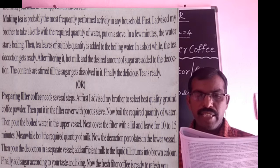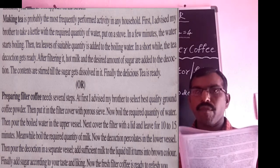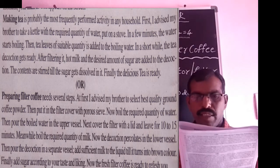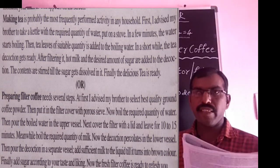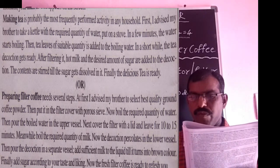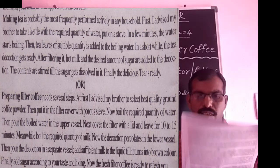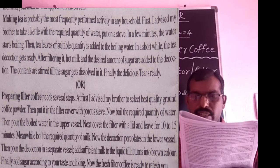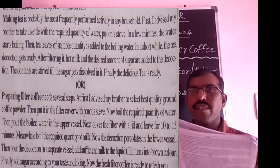Then, a suitable quantity of tea leaves is added to the boiling water. In a short while, the tea decoction gets ready. After filtering it, hot milk and the desired quantity of sugar are added to the decoction. The contents are stirred till the sugar gets dissolved. Finally, the delicious tea is ready.